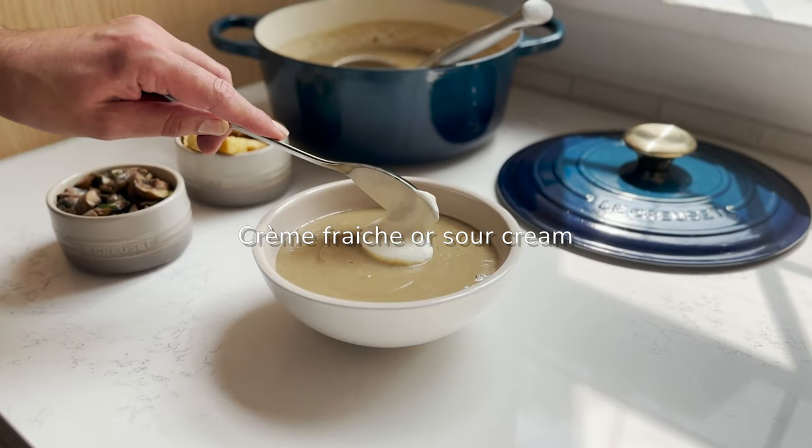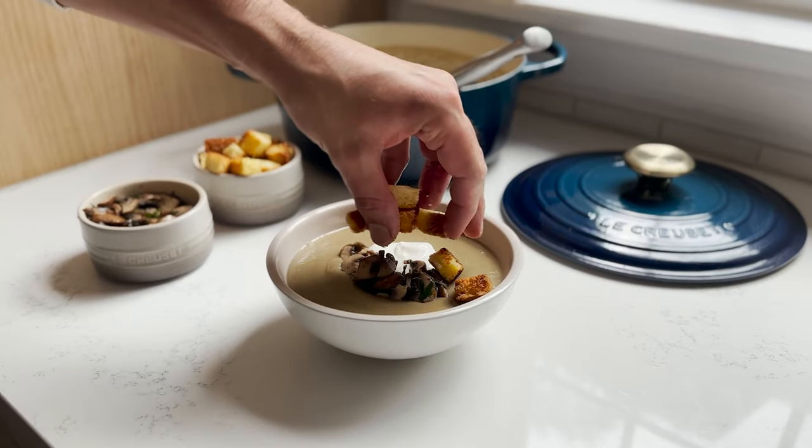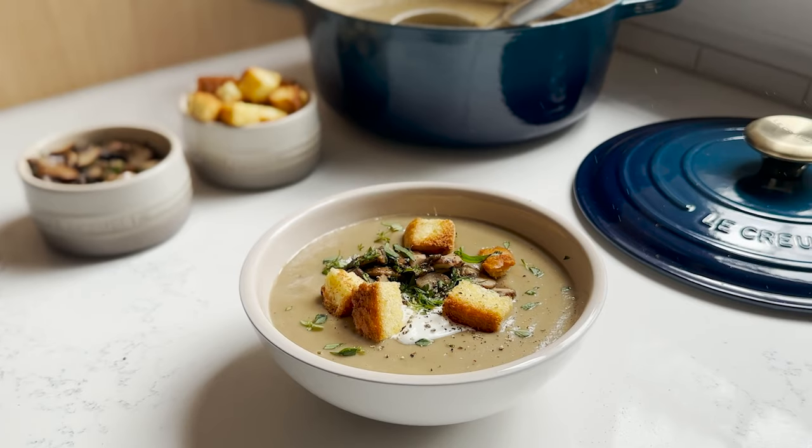Serve a few noodles in a bowl topped with crème fraîche, mushrooms, croutons, tarragon, and a few cracks of pepper. Bon appétit!